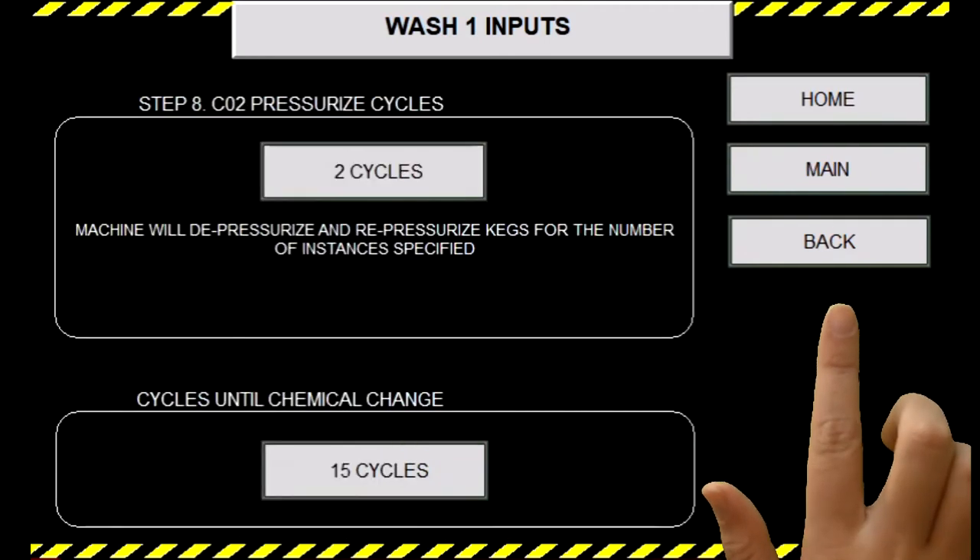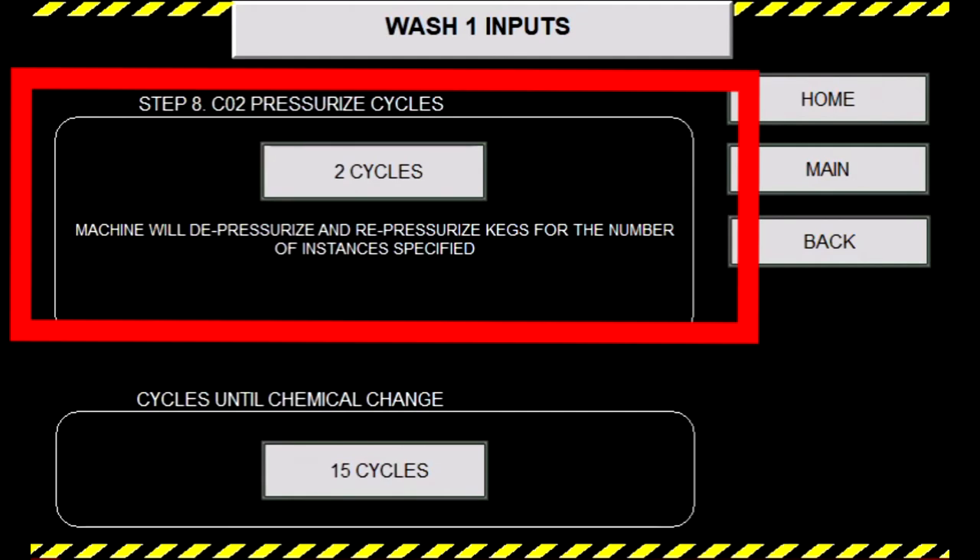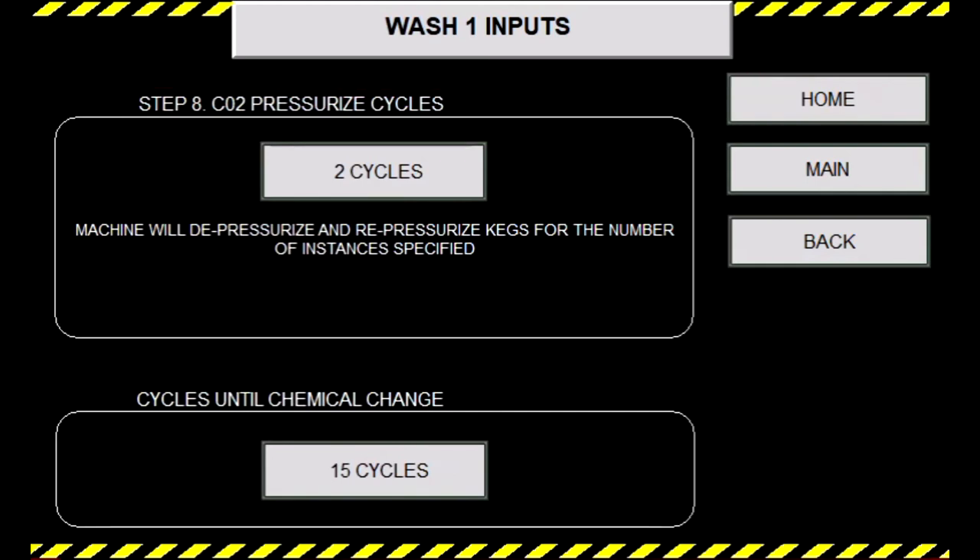Step seven is the initial CO2 evacuation, while step eight is the CO2 pressurization phase. This step pressurizes and then depressurizes the keg multiple times in order to purge the keg of oxygen and fill the keg with CO2 for packaging. You may do this as many times as you see fit to decrease your O2 levels. For step eight, we will have CO2 cycles at two for factory settings.